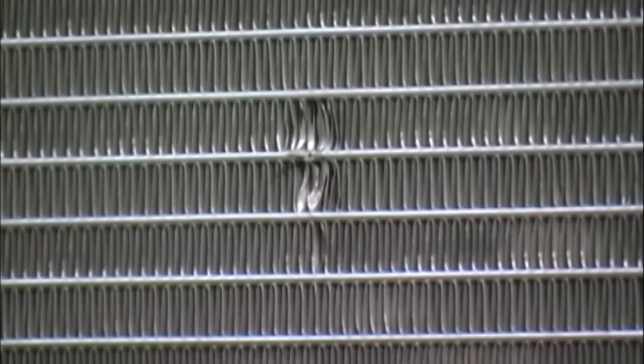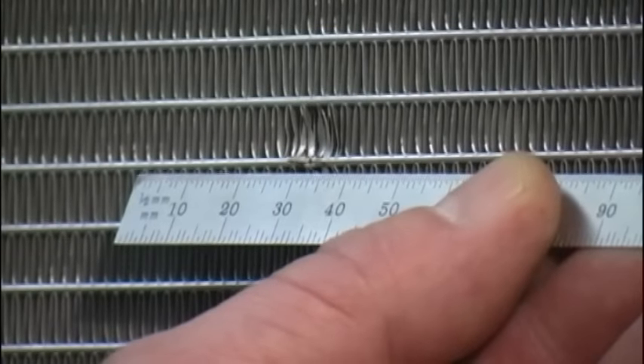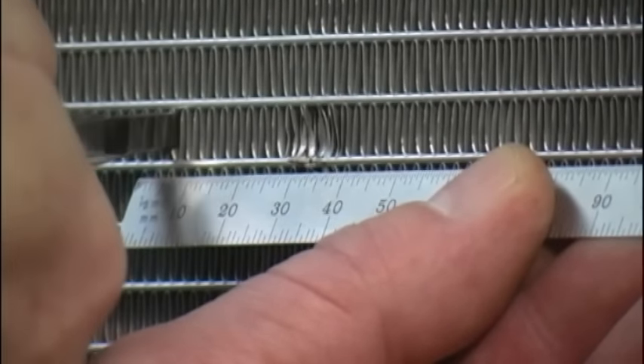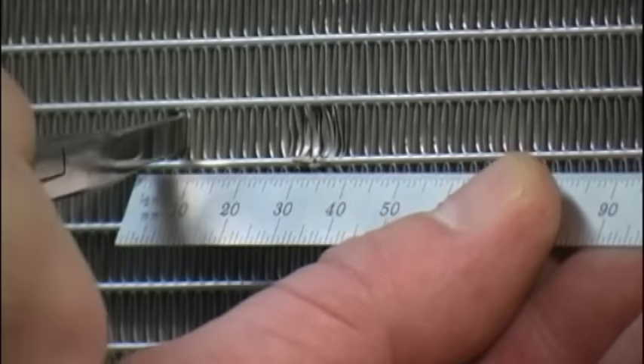The first step in the aluminum microchannel heat exchanger repair procedure is to locate the damaged area and verify that there is actually a leak using industry standard practices. Please note, the tube construction is capable of withstanding a hard impact as long as the impact is not sharp and does not cut the tube.